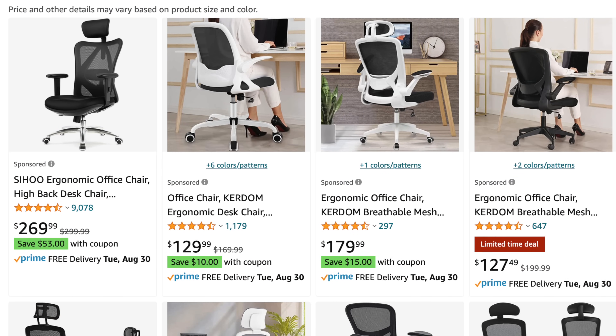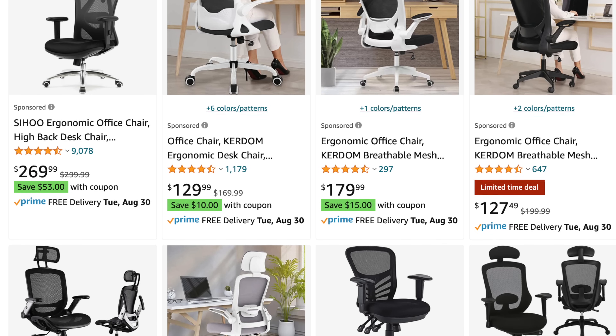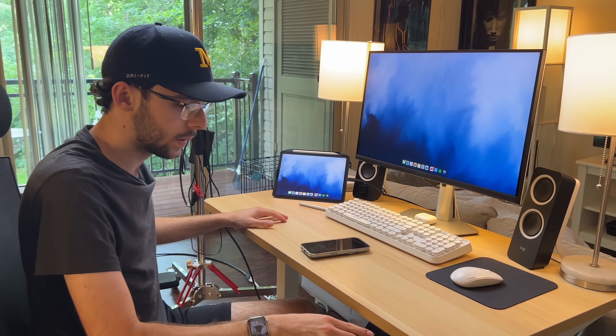You can get a decent chair for like $100 that's going to support your back, but I'm not going to include that — you buy what's within your budget. But what's on the desk is more important here.